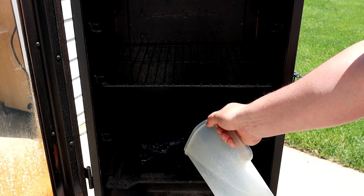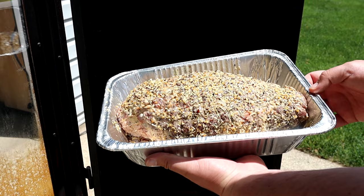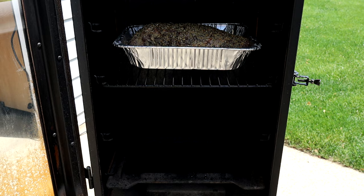Today we're just gonna throw it right in and see what happens. My smoker uses a water pan, so if you have one I suggest you use it — go ahead and fill it up. Then we'll put our leg of lamb right here on the center rack, get the door closed, and we're just gonna let the smoker roll. We'll come back in two hours and see how it's doing.